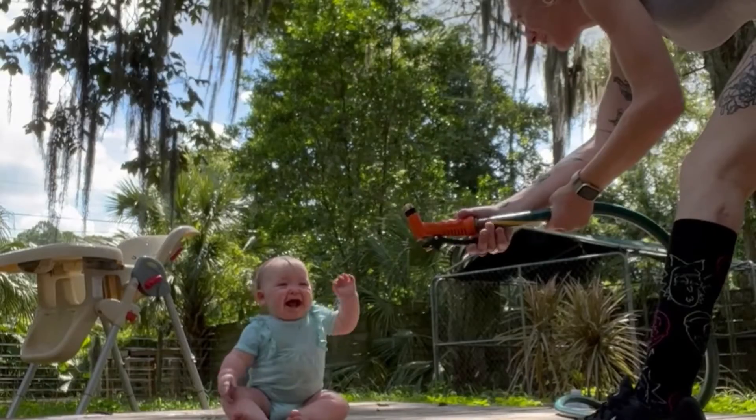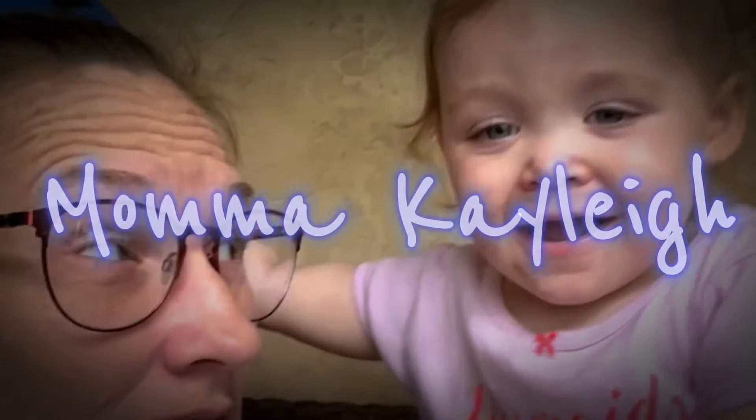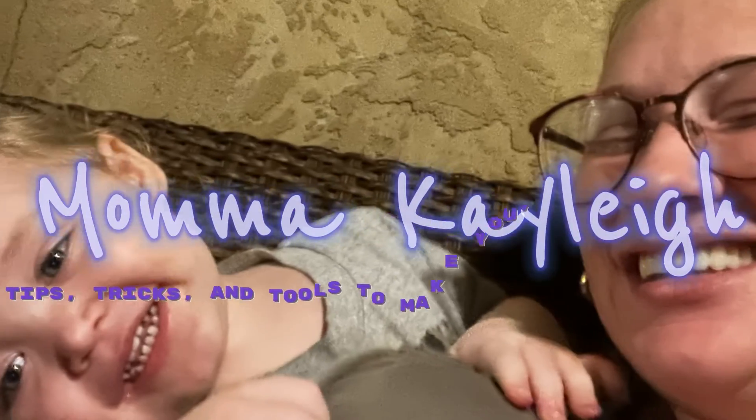If you're working on your CNC and you're stressed trying to get this shape to look like this shape on Easel, fear not — I got you. It's not as hard as it may seem.